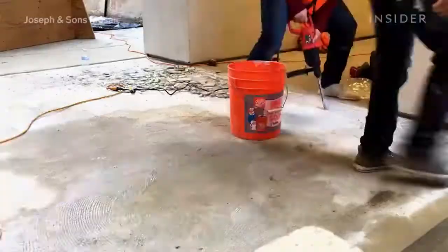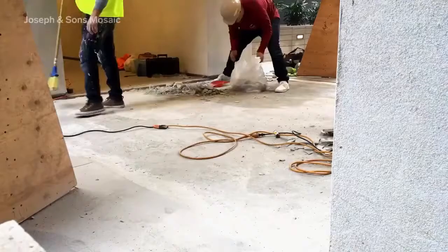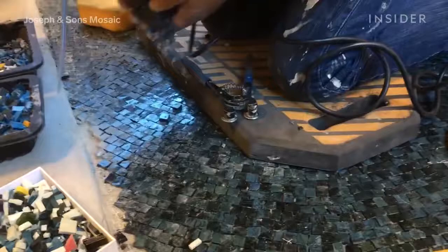Installation day starts with cleaning up the canvas. In this case, it's creating a smooth and clean surface for the floor mural to sit on. In many cases, pieces are individually assembled before installation day and marked with numbers.